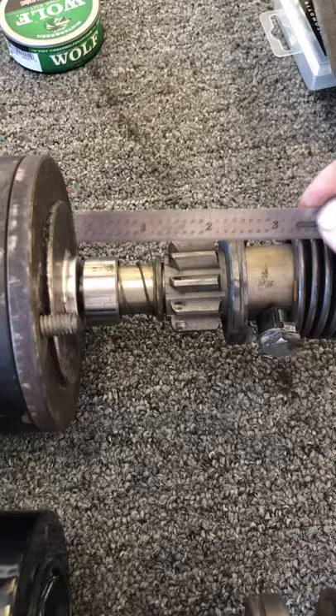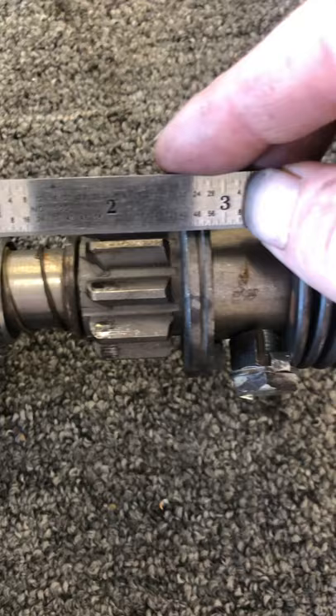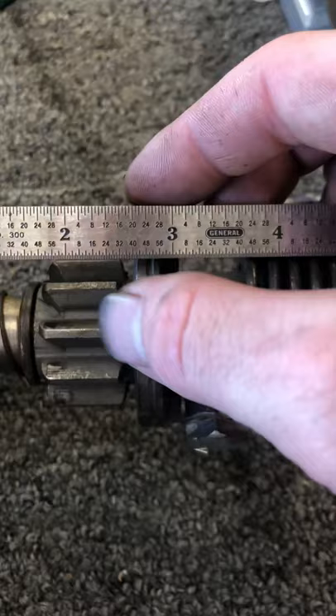All my measurements are from the end of the step, because you can get a better measurement that way. From the end of the step to where the teeth start — right at the very edge of where the teeth start — is approximately 11/16 on the Power Master starter and approximately 5/8 on the factory Ford starter.